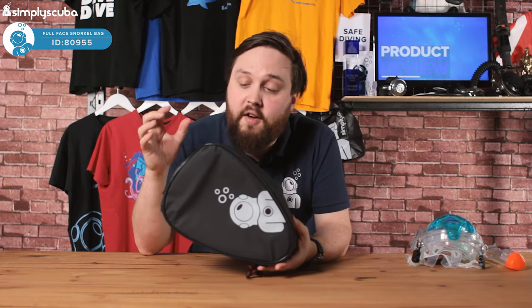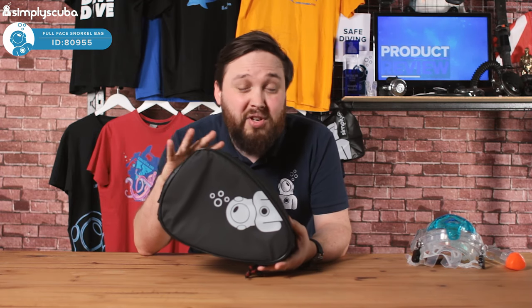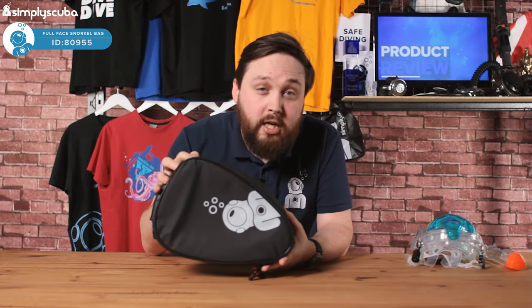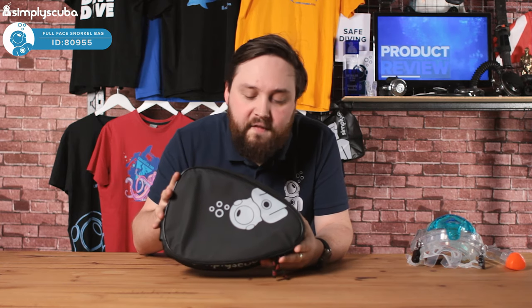We made this a specific shape so that it fits most full face snorkel masks. It should fit pretty much any of them on the market, but of course all the dimensions are on the website so you can check those out and double check that your mask will fit.